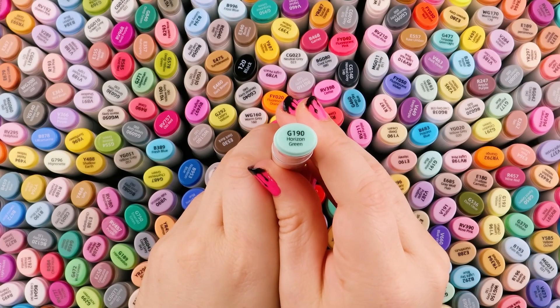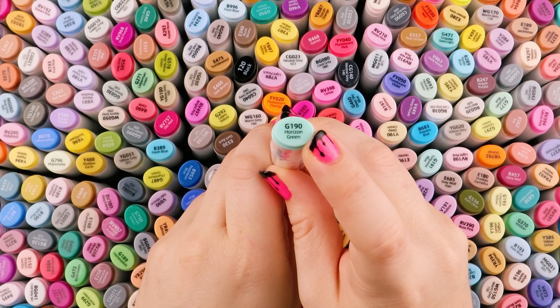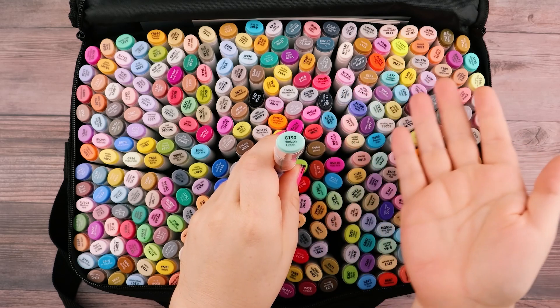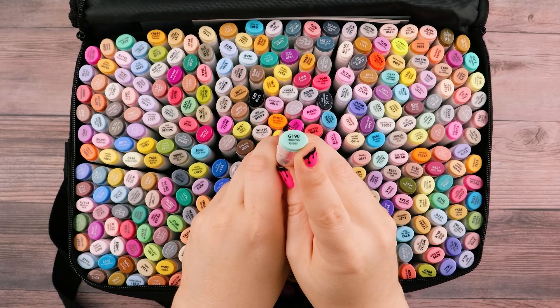On top of that, we now have more in-depth color labels. So this one says G190 Horizon Green. Previously on these sets they were just numbers, like 67, 89, 116. But now these are more specific, which I kind of like, and I also like how a color name is now assigned to them.